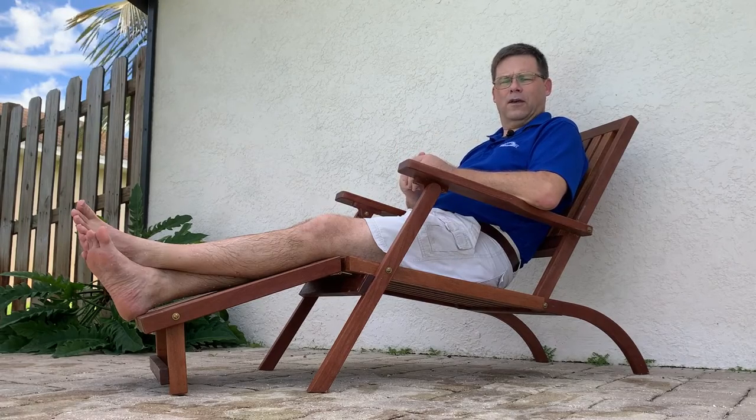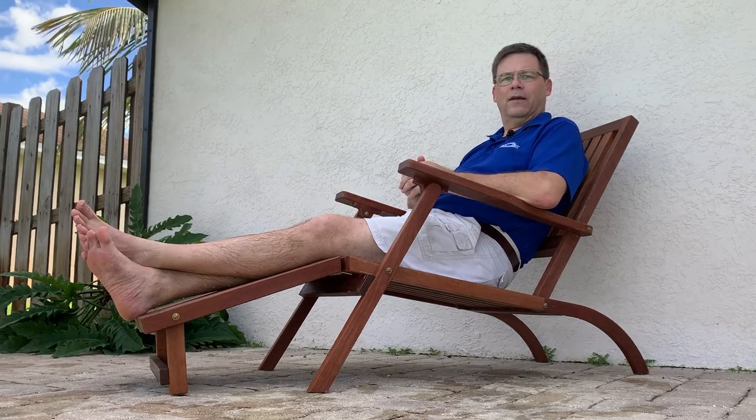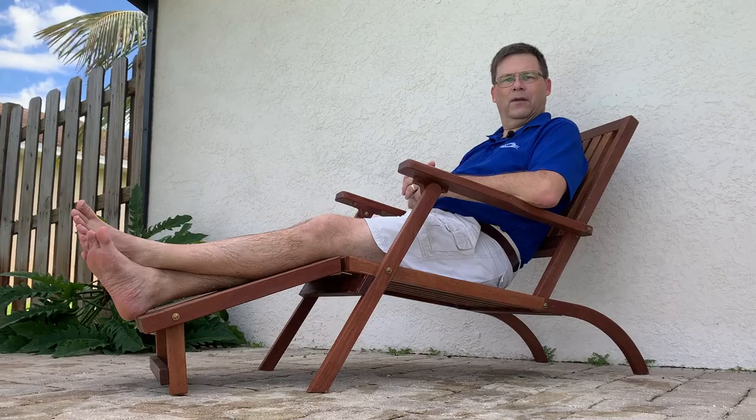This one is designed to be relatively simple — think more SS United States or QE2 than Titanic, more of a mid-century modern feel. This episode is pretty much a straight-up chair build, so the usual safety aspects apply: eye protection and hearing protection should always be used in the shop.